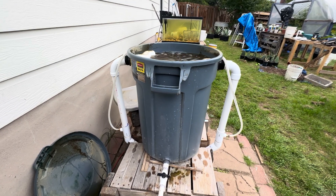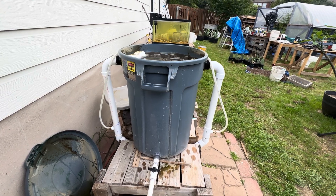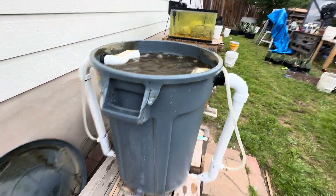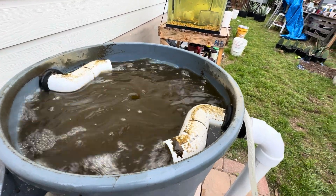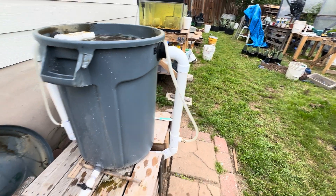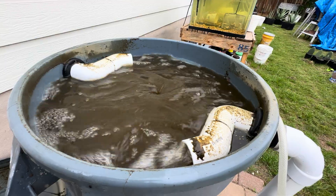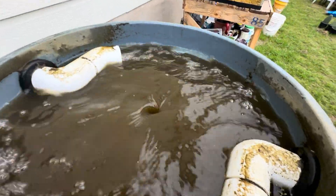An update on the vortex aerator with airlifts. I have added an extra airlift to increase the tangential velocity of the vortex to increase aeration. Previously I just had one airlift, then I added another. Same amount of air flow, just inputted more pipes to help with the vortex and make a stronger vortex.